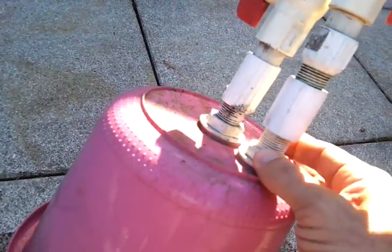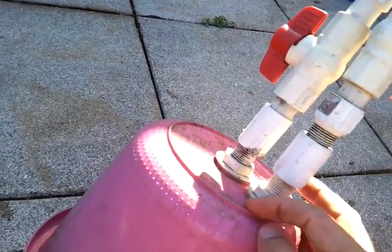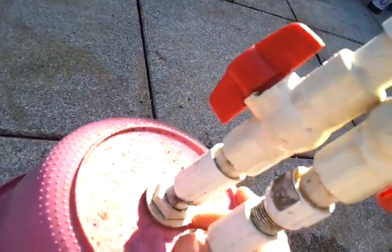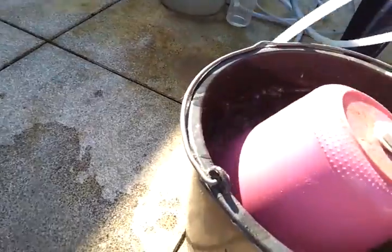The only hard thing to find here is the tank adapter. You have to get a locking nut and make some rubber gaskets — that's where the gas comes out. There are two valves, and that's it. It's a very simple setup. You could also use this for biogas.